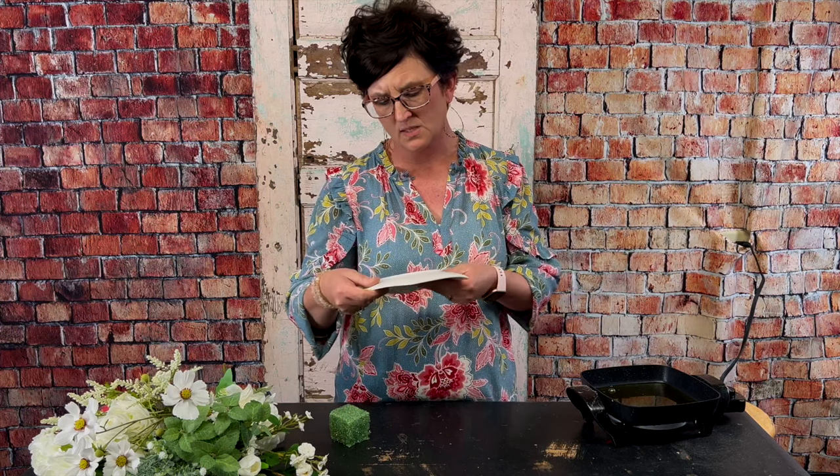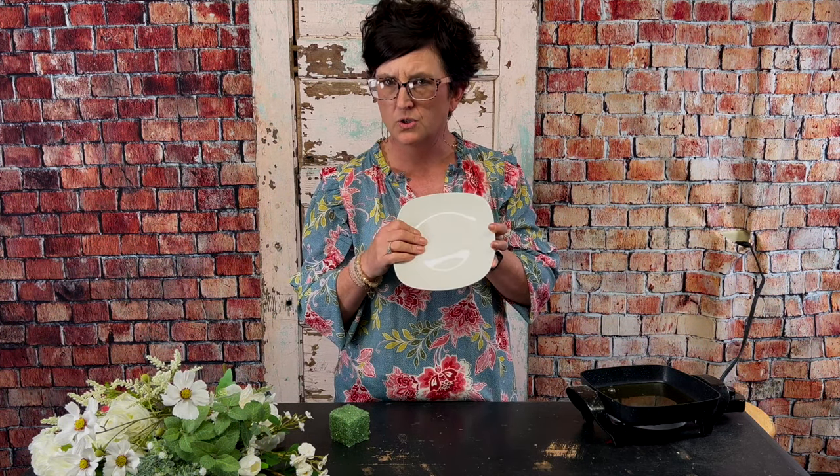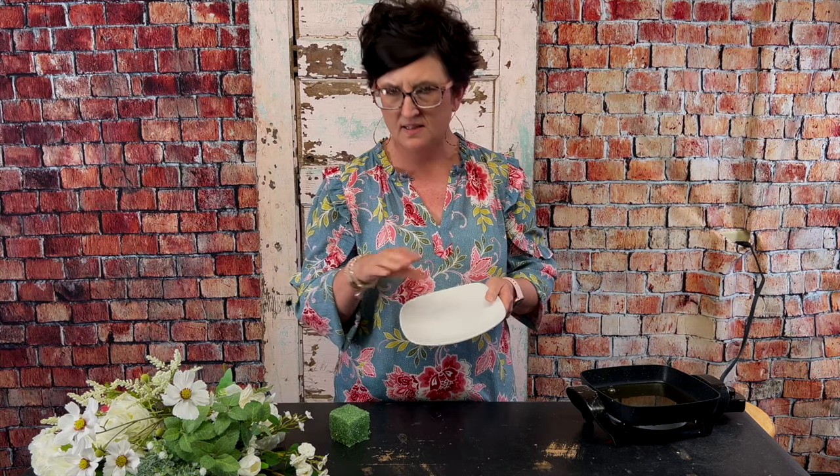We're going to use all artificial flowers and these fun little luncheon plates — or I guess this would be a dessert plate. I picked these up from the local Dollar Tree, over in the cups and plate section. I liked that this was kind of a creamy color because I think it makes a pretty arrangement.